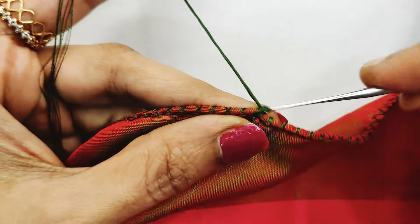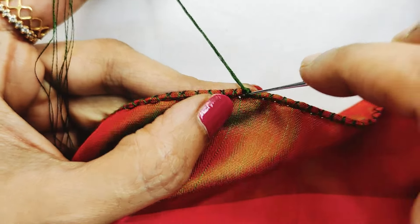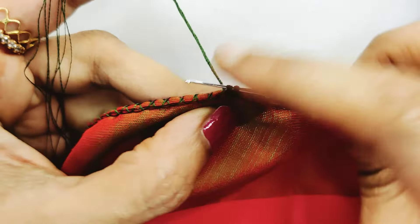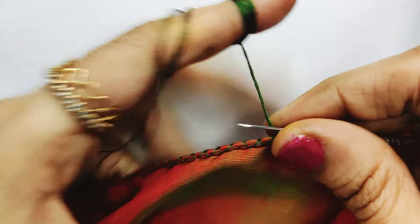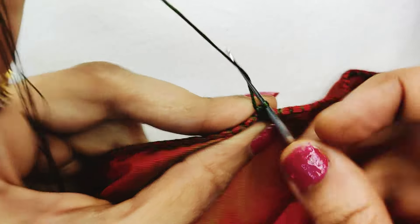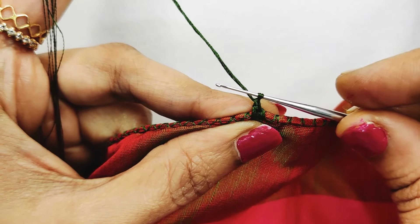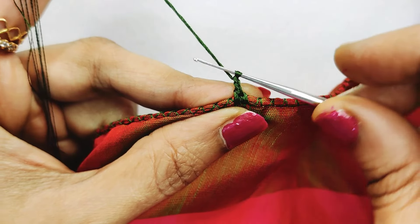We will start. One single crochet in the chain. We will start. Once you are going to work 2 times, you go down and turn a chain.